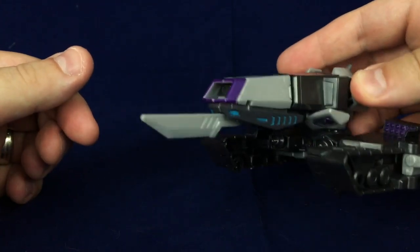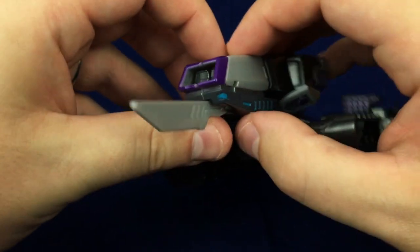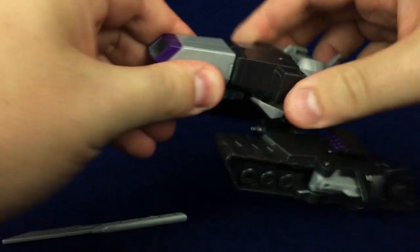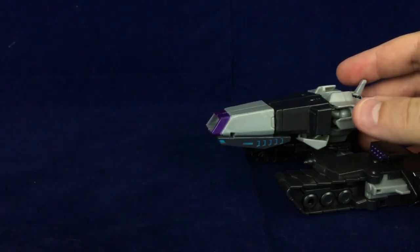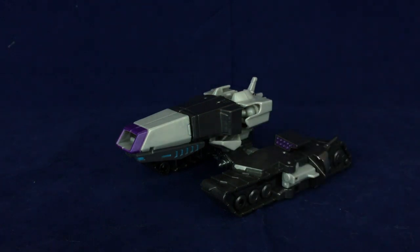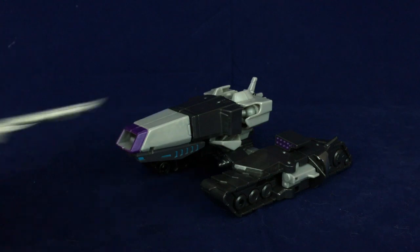And then you've got the sword-spear bayonet thing sticking off the front. Normally I don't do accessories, but the reason I keep this around is because I actually think it looks better with it on. Megatronus looks better with this in his robot mode too. Without the spike sticking off it, it's still cool, but I think it looks better with the spear sticking off of it — maybe it's the color difference, or the fact that it adds just a little bit more to the front.